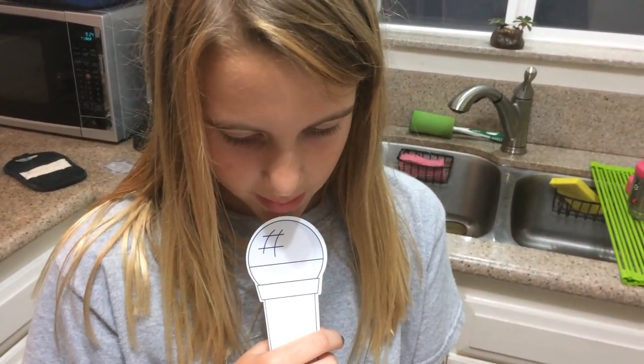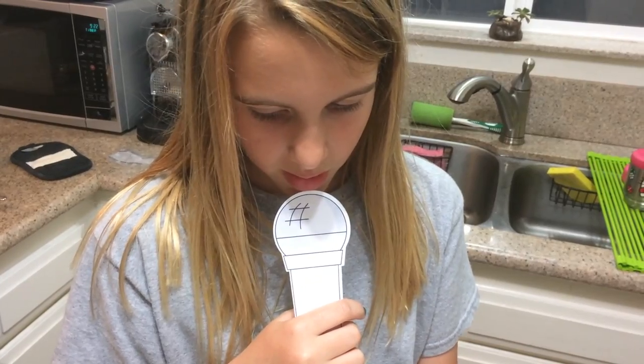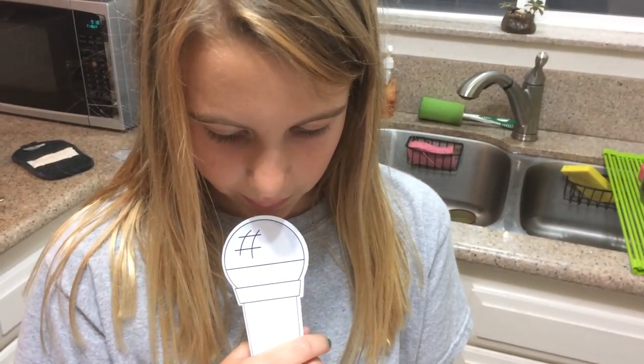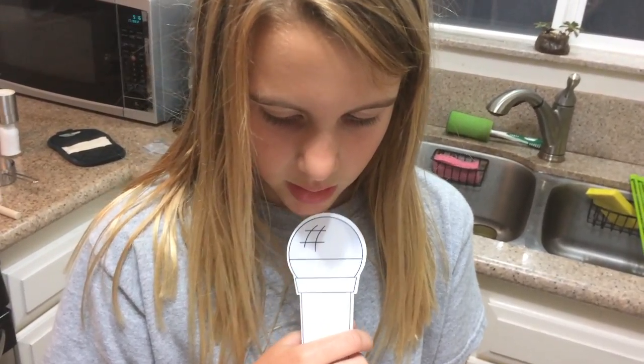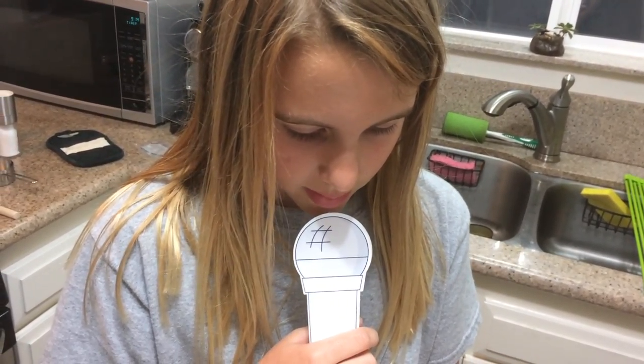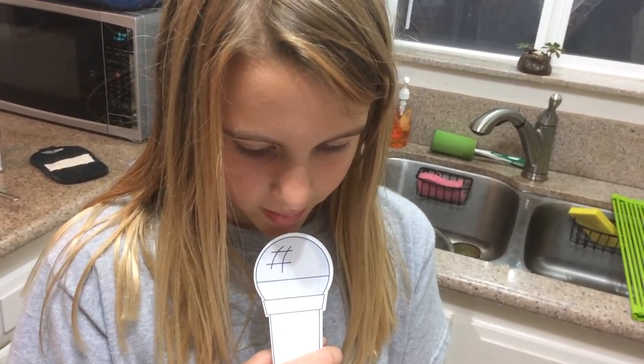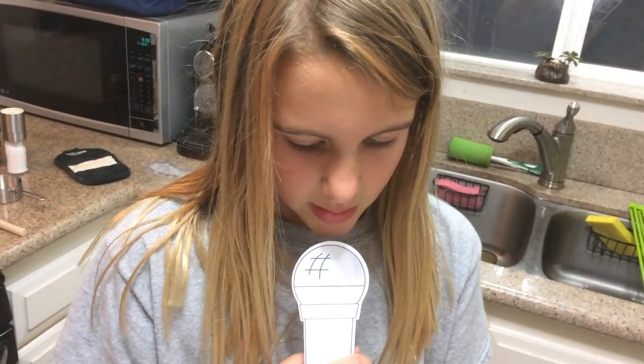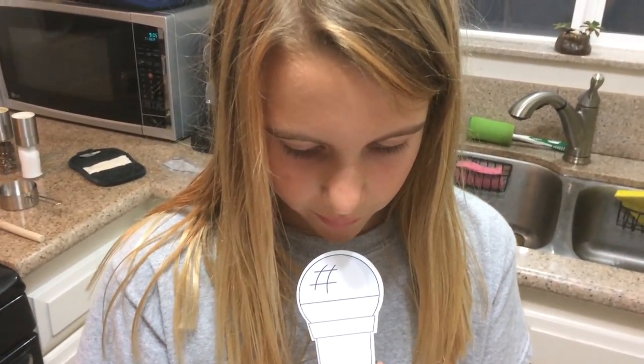Add the remaining vinegar and half a cup of water. Season with salt and pepper. Cook, stirring occasionally, and scrape up any fond from the bottom of the pan. Cook five to seven minutes or until the liquid has reduced. Turn off the heat. Season with salt and pepper to taste.